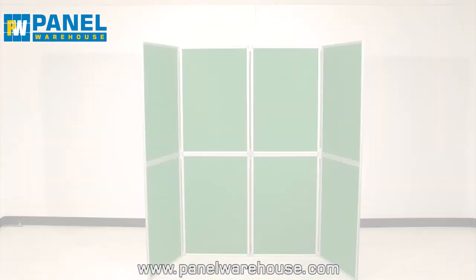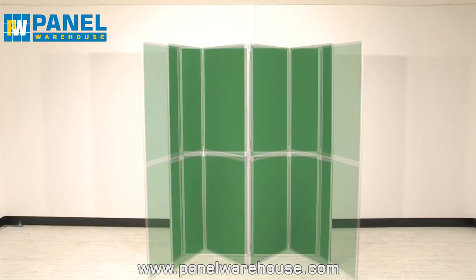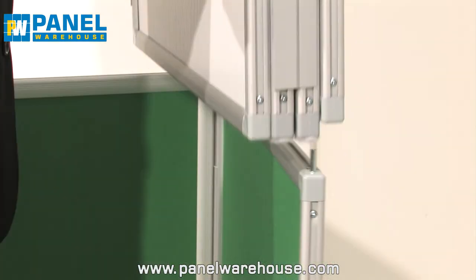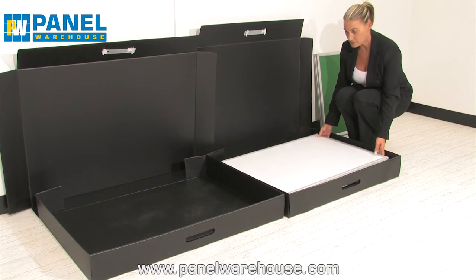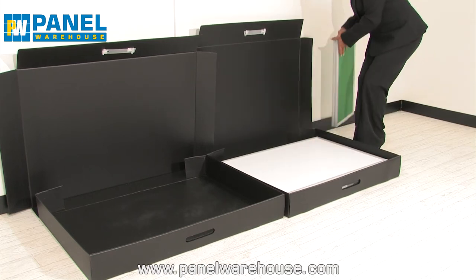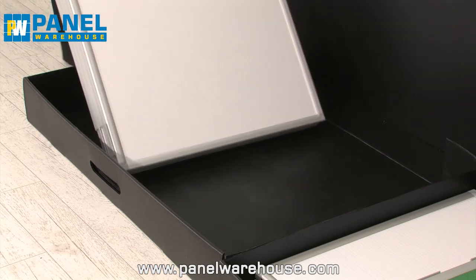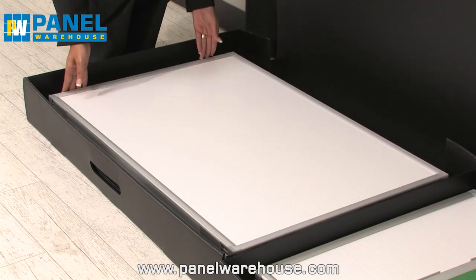To dismantle the kit, remove the header panels. Fold the display stand into a zig-zag shape. Lift the top panels and place them in a carry case along with the header panels. Bring together the bottom panels, then lay the base panels in the second case.